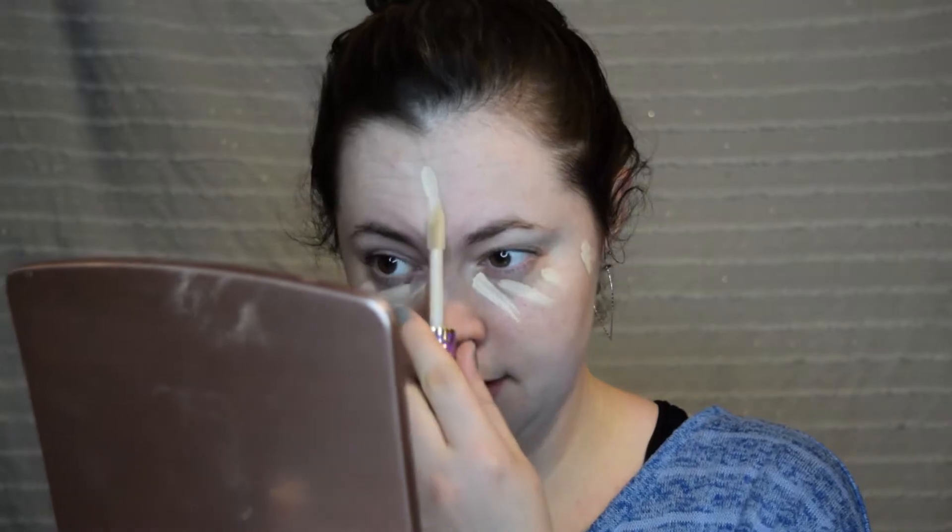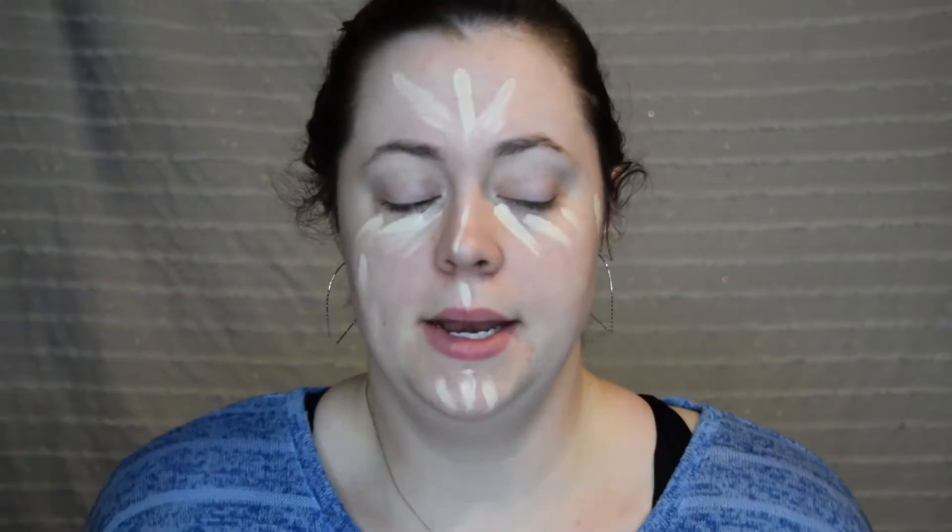Let's just get into that. So I'm going to do my everyday base — this is what I do when I go to work. I don't use foundation, I use just concealer. Spot conceal, and for under eye too. I kind of use this almost like foundation, depending on how many blemishes I have at any given moment.